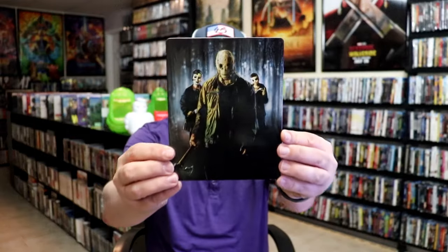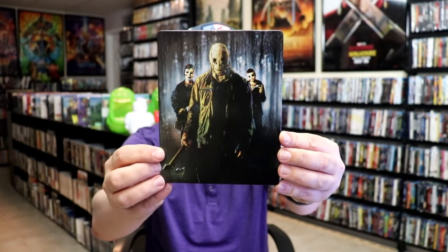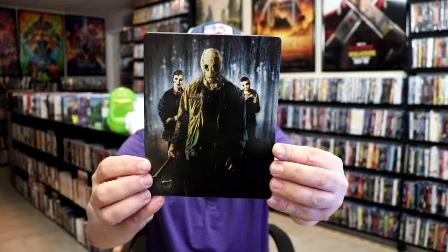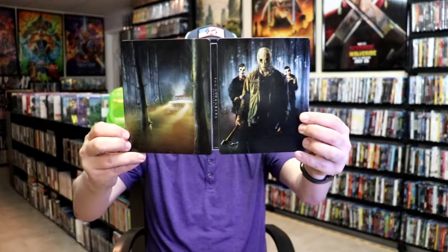But it does have some beautiful looking artwork here on the steelbook. It is a lightly glossed steelbook — there's no embossing or debossing. But great looking image there. And then here's the back — another great image. We open it up and we have our front and back together. Really nice continuation. I love the artwork on this one.